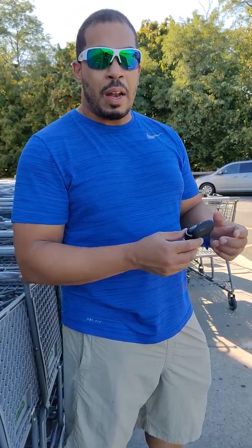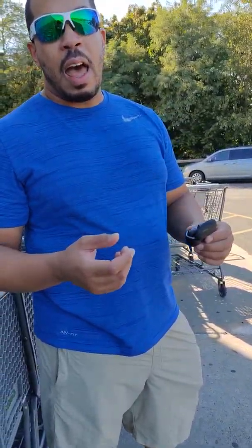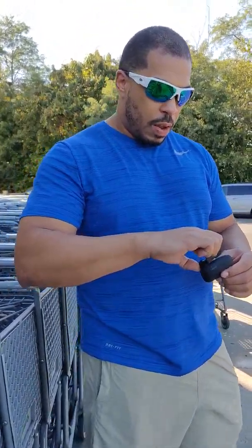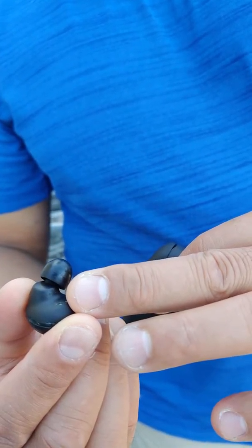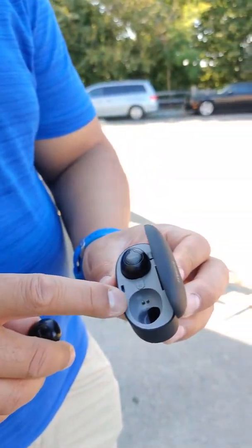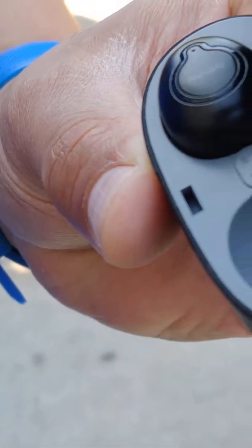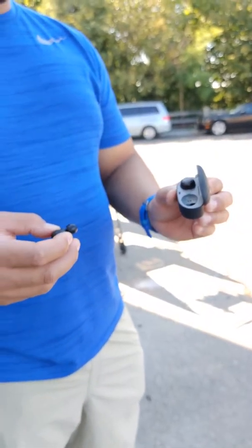I'd like to see iSchool add three or four more hours of battery life, because right now you're only getting about two and a half to two and three quarters hours. If you're commuting for an hour or an hour and a half to and from work, they're great for you. If they're workout earbuds, they're great. You can see how the whole earbud looks — it has magnetic contacts right here that connect with the magnetic contacts inside the case.